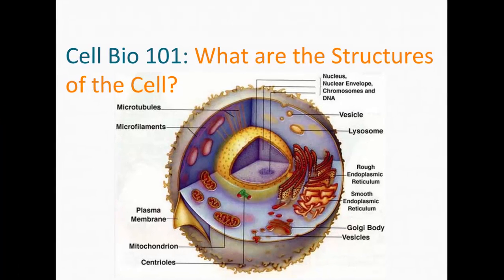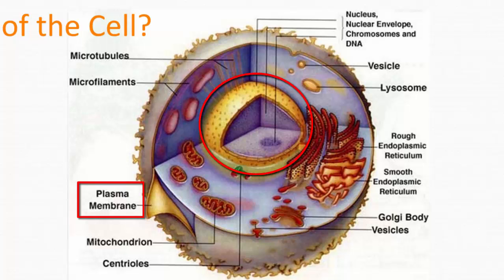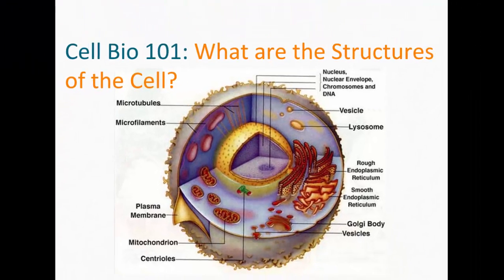Just to go back to freshman biology — you may recognize this picture of a cell with its interior cutaway. There are a lot of organelles there that you might recognize. We're mostly going to be interested in two membranes: the outer membrane of the cell, called the plasma membrane, and the inner membrane around the nucleus, called the nuclear envelope. We have to break them open to get the DNA out of the nucleus.